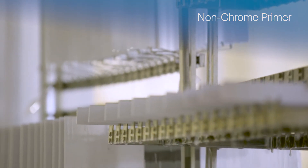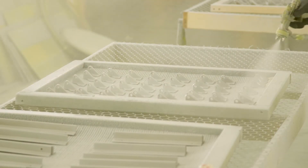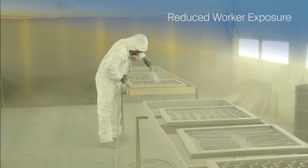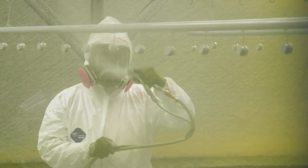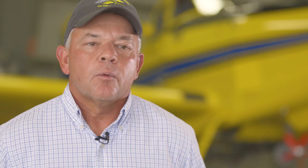Aerocron Electrocoat is a non-chrome primer alternative that can help achieve required industry directives to eliminate the use of hexavalent chromium. The automated electrocoat process also reduces worker exposure. In the old system, our employees had to wear respirators, Tyvek suits, and full PPE protection — whereas with the e-coat, they don't have to do that.